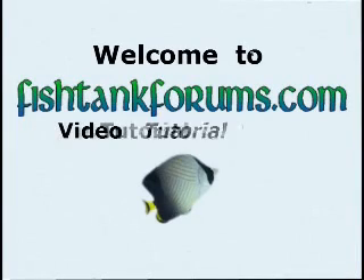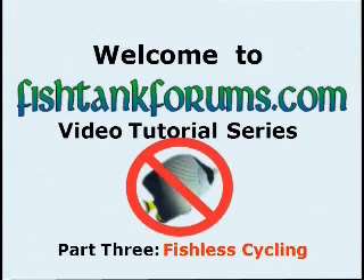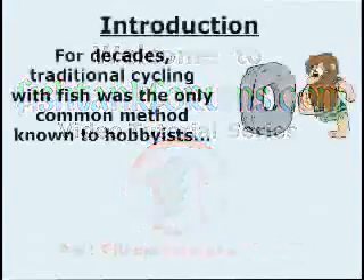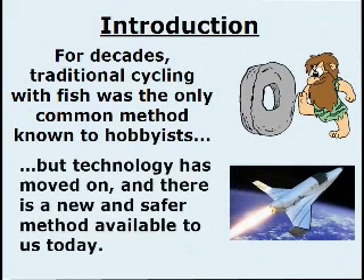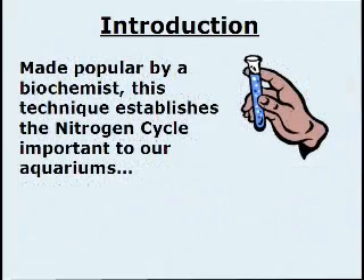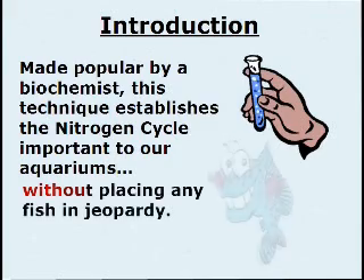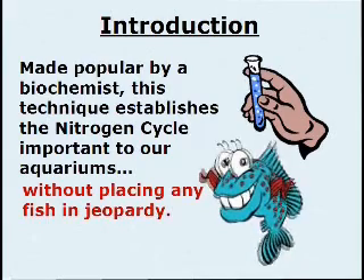Welcome to Fish Tank Forum's Video Tutorial Series, Part 3: Fishless Cycling. For decades, traditional cycling with fish was the only common method known to hobbyists. But technology has moved on, and there is a new and safer method available to us today. Made popular by a biochemist, this technique establishes the nitrogen cycle important to our aquariums without placing any fish in jeopardy.